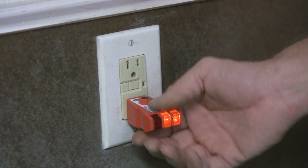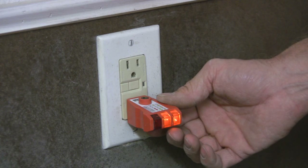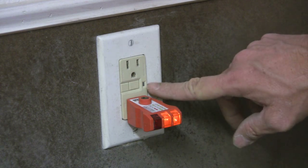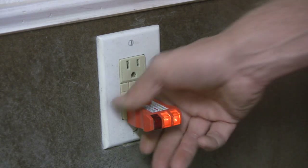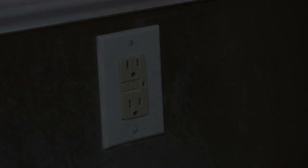With GFI testers there are two different types as far as the indicator lights are concerned. On this particular one, the light isn't showing until I trip it — that indicates it tripped. Another manufacturer works the opposite: the light is on when it's in good shape and there are no problems.